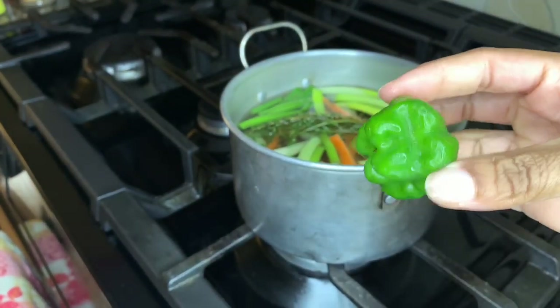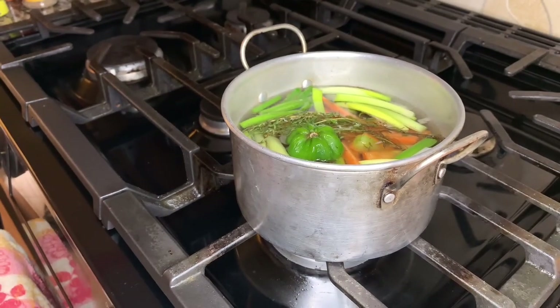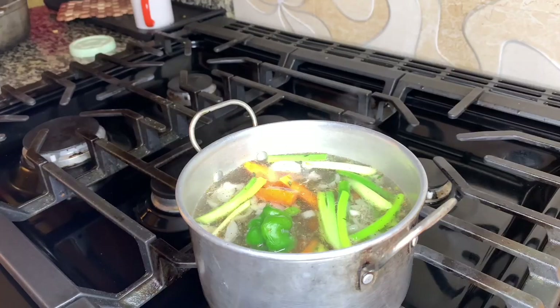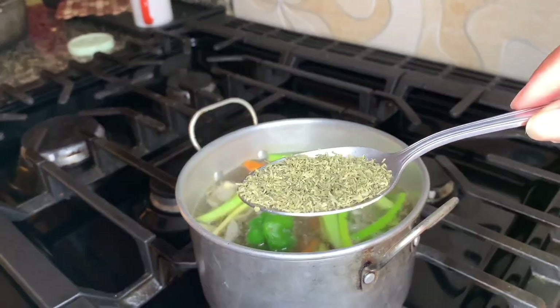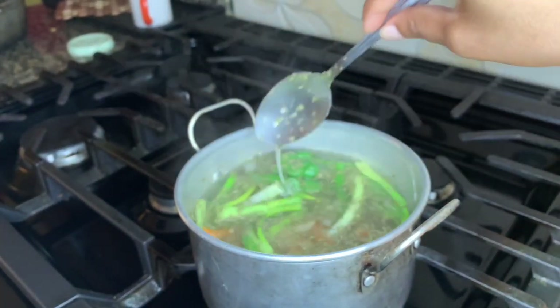Key note: for the scotch bonnet pepper, I use a fork and poke holes in it before putting it in the pot. That's everything in the pot — this is still before the parsley was added — and we're going to let that simmer. Here's the dried parsley; after I found it I'm just going to add that to the pot and mix it all up.